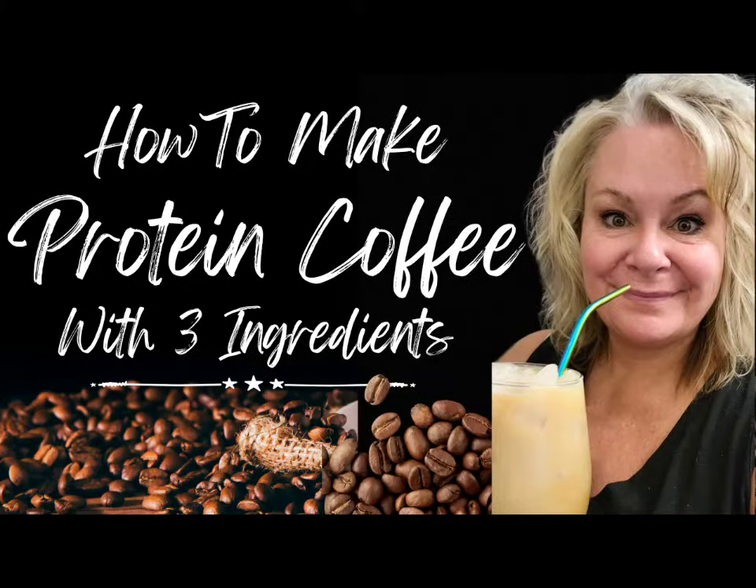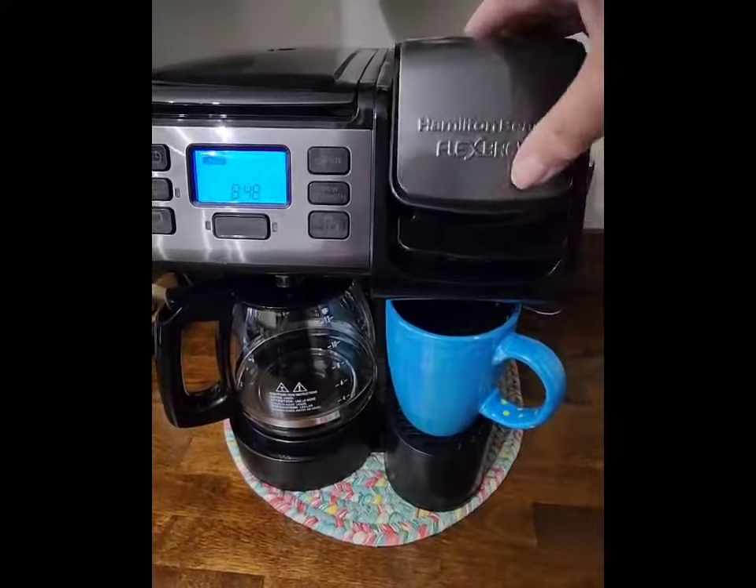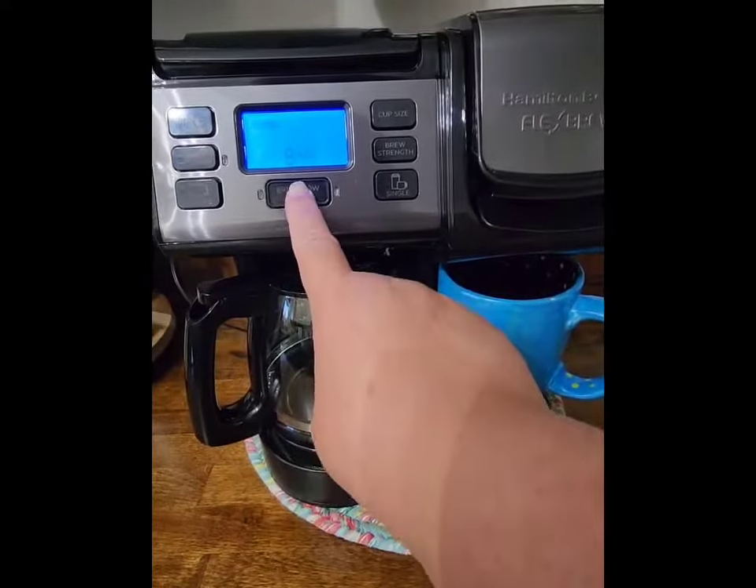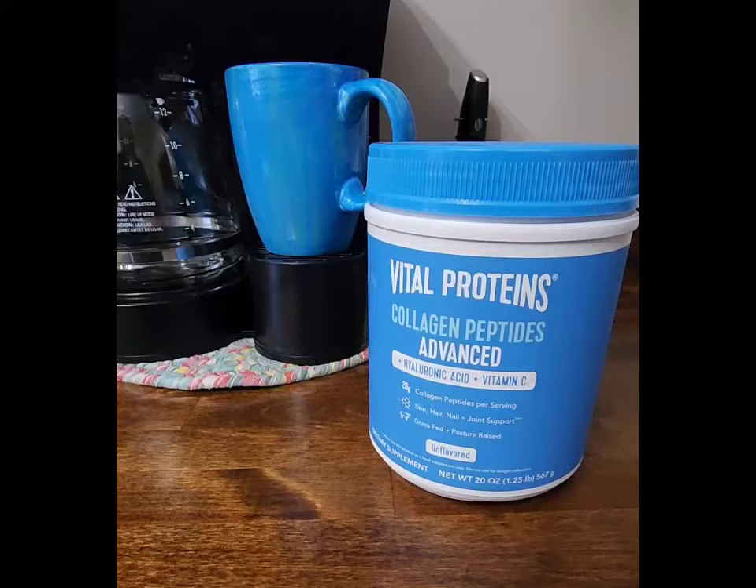Today I'm going to teach you how to make my favorite protein coffee with just three ingredients and no trip to the coffee shop. I'm going to start out by making six ounces of a dark roast coffee. My favorite is Javalia. You can also use instant if that's easier.